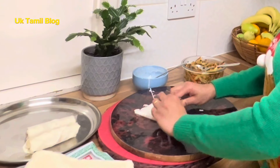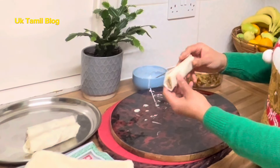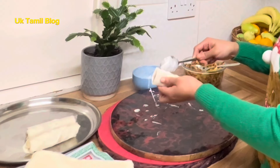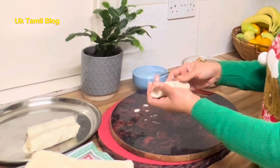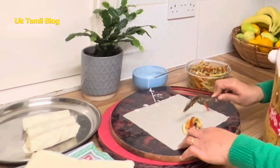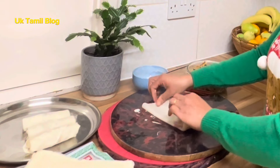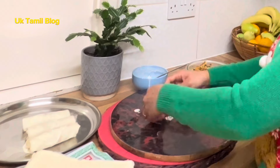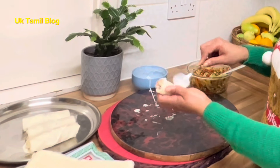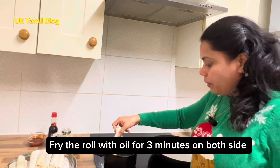So we are going to roll this. I will add the paste to the top. I am going to put the roll in the middle.